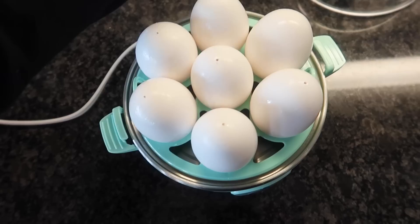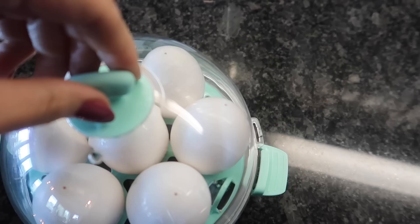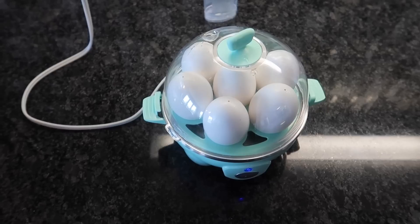Then you're just gonna dump it in here. Set this aside. Put the top on. You do not want to secure it — you can see right here, you can secure it if you want to, but when it's cooking, you're not gonna do that. Just set it on top like so. And then you're just gonna push this button. That's it.